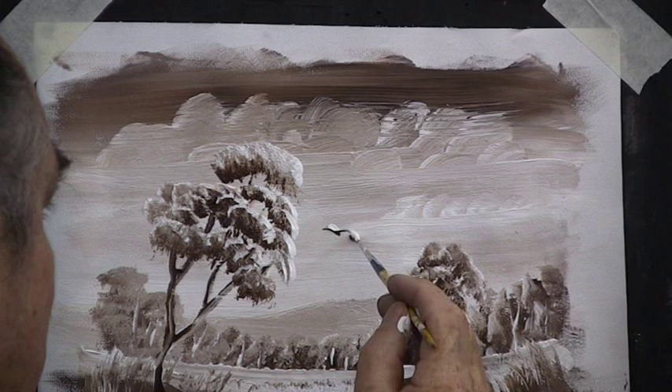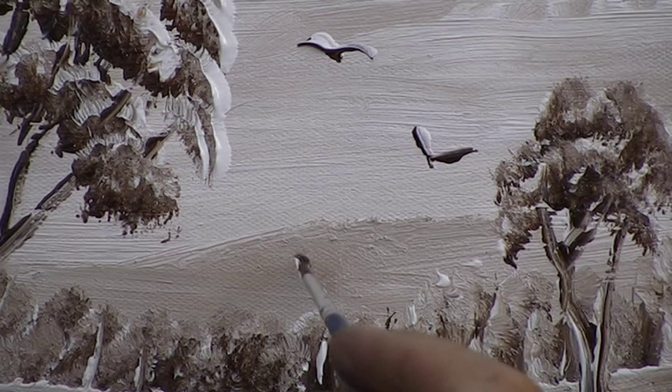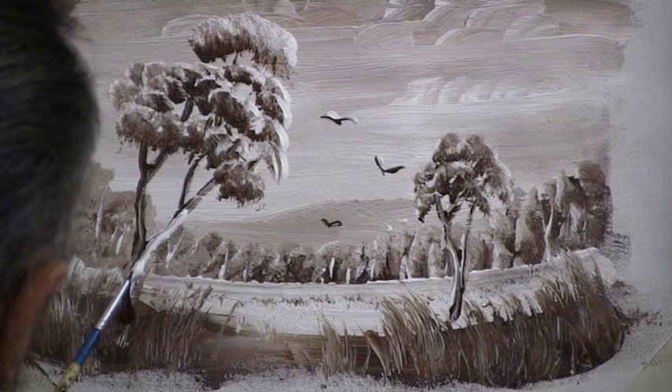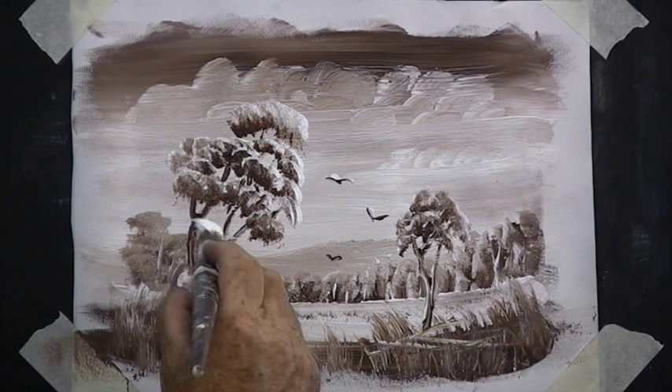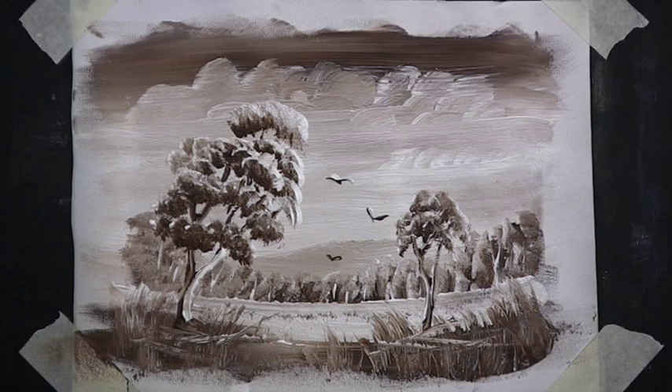And a few birds — an M and a V. Let's put another bird up close here, one on the mountain. And a white line down the tree — that attracts your eye. We'd better do a few twigs on the ground. I'm not quite sure about the shape of that big tree — I think I'll change the shape of it, bring it in like that. Make sure these brush strokes are dark. And that's our gum trees with leaves on.